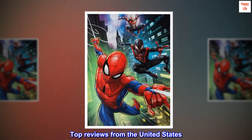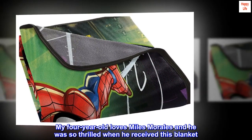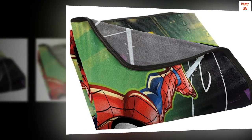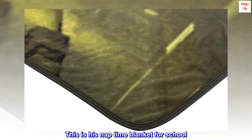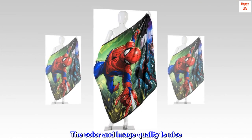Top reviews from the United States. Great quality. My 4-year-old loves Miles Morales and he was so thrilled when he received this blanket. This is his nap-time blanket for school. It's really soft, comfortable, and warm. The color and image quality is nice.